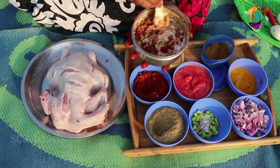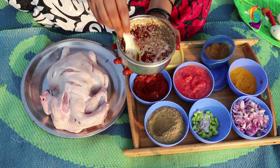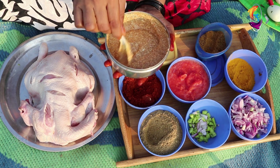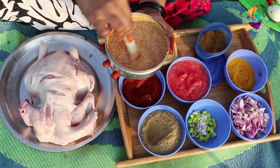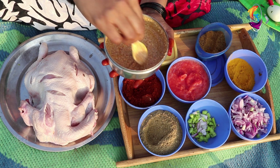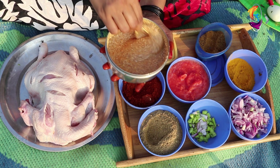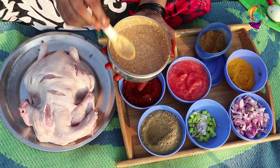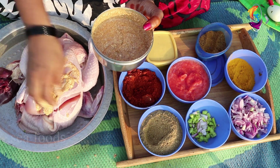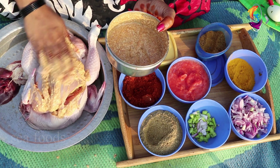I am going to mix my ginger. Then I am going to mix the de-glom. I am going to put the chicken in the middle of the chicken.